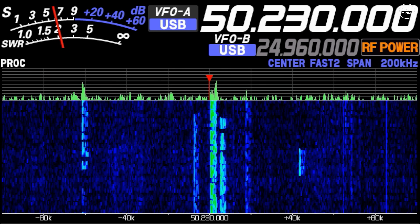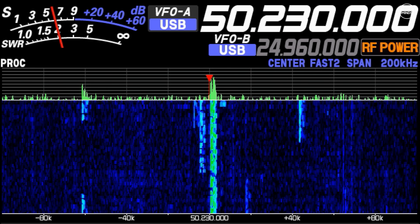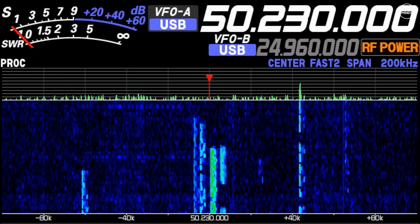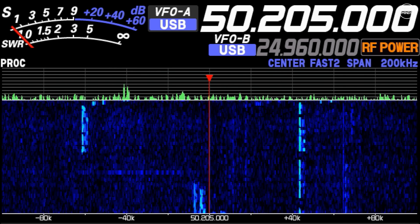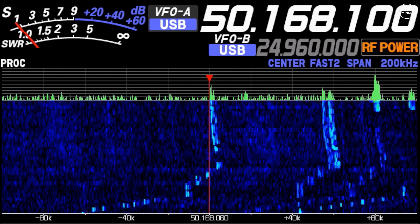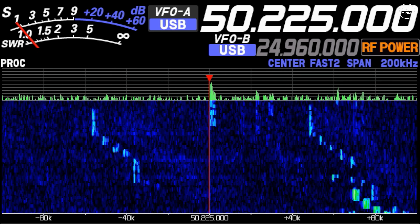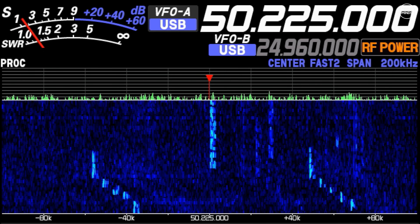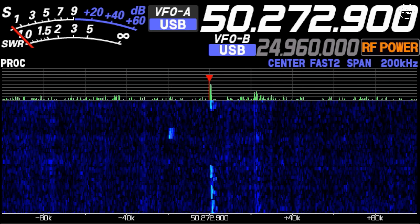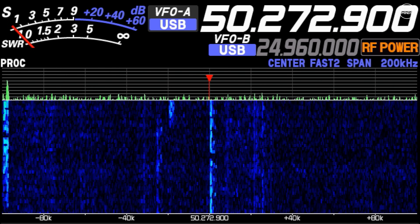The last band I tested was 6 meters. While the band was flat as a pancake with zero DX, I did get a couple of spots from stations in the south of the UK, including one down in Cornwall. It just so happened that a UK 6 meter contest was on recently, and while I didn't participate, I thought it would be interesting to see who I could hear using the Chameleon URT1 to tune the Delta 11 for 6 meters.